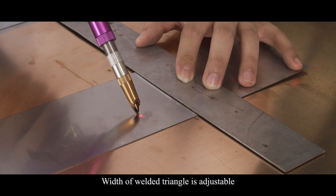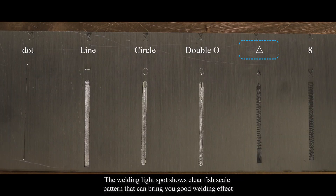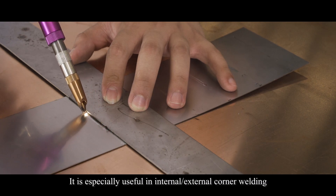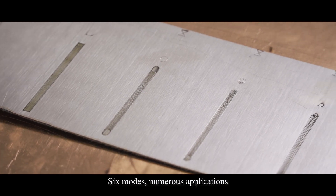The width of the welding triangle is adjustable. Frequency can be lowered while doing wire fitting welding. The welding light spot shows a clear fish scale pattern that can bring you a good welding effect. It is suitable for all welding ways. Eight profile mode is like an enhanced triangle mode. It is especially useful in internal and external corner welding and has good effect on welding thick plates. Six modes, numerous applications.